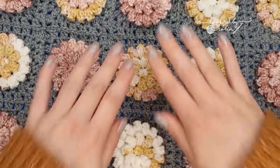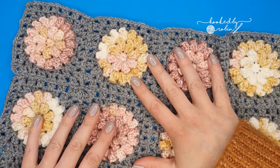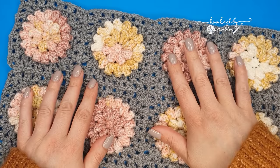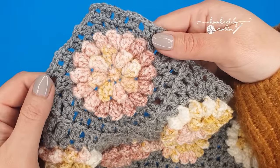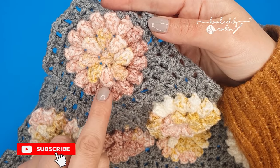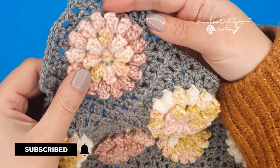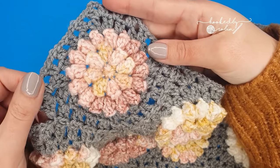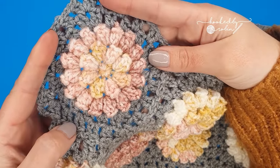Please be aware this is currently a work in progress for me. I'm only 50 something squares into my full blanket so I don't know the exact yarn amounts I'm going to need. Out of one ball of this yarn I can get 20 of these popcorn flower centers, so that might help you. The grey yarn goes a lot further than the popcorn itself because it can be a little bit yarn hungry.